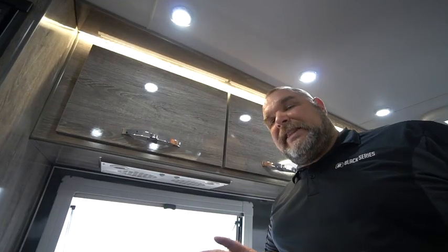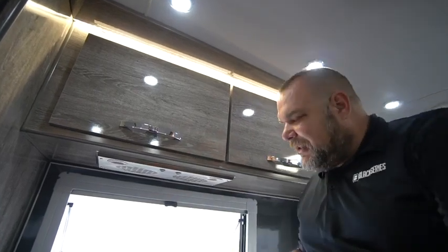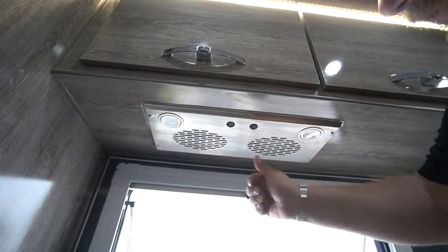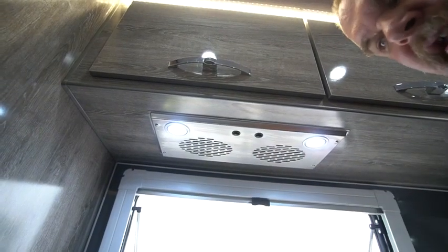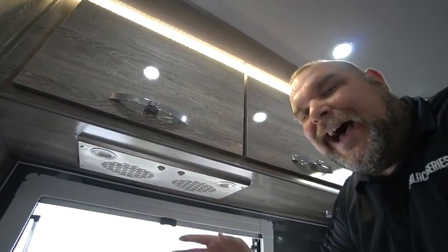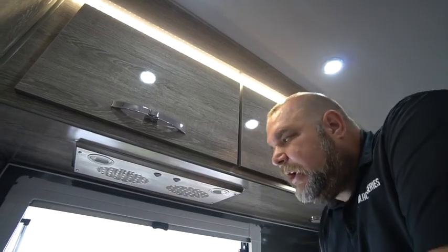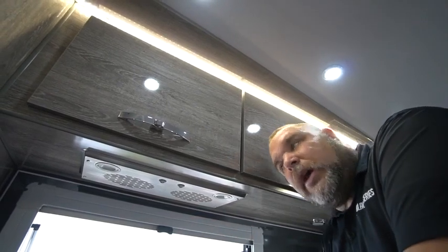One last thing I want to point out over the stove area — a very important piece of equipment is your vent and stove fan. There are two switches: one turns on the lights and the other turns on the fan. Whenever you're cooking you should turn on your fan so you're not holding all the heat within the unit. Even though there's a window nearby, it's important to use this fan to draw heat out of the unit.